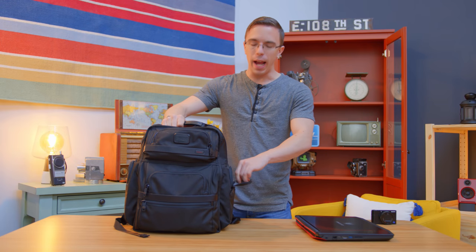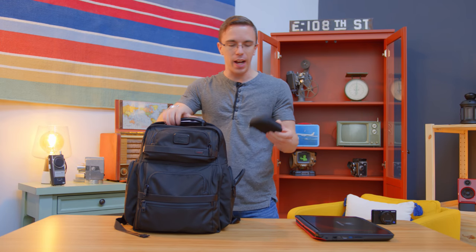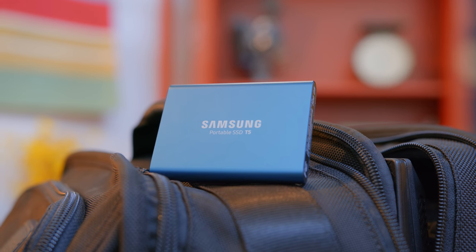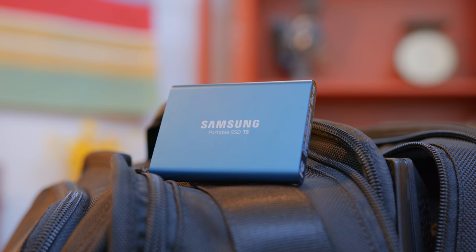To go along with the laptop, I actually use a Samsung T5, which I keep in a little carrying case. This is where I keep my Steam library. Since I go between different computers — both here at the office and my personal laptop — it's nice to keep all my games in one place so I don't have to download them again everywhere. Because this is natively USB-C, it plugs right into the Predator's USB-C port and gives me an extra 500 gigs of storage for games.